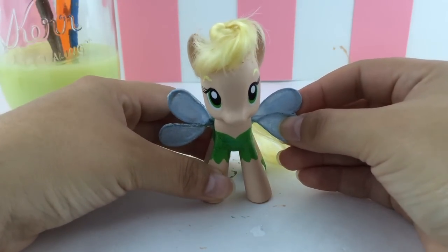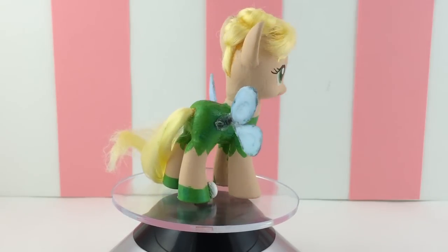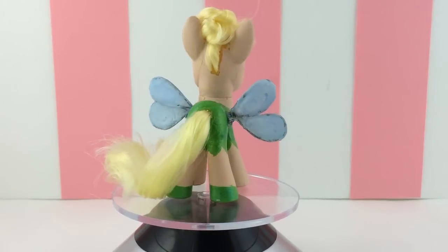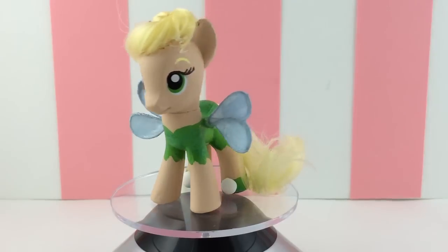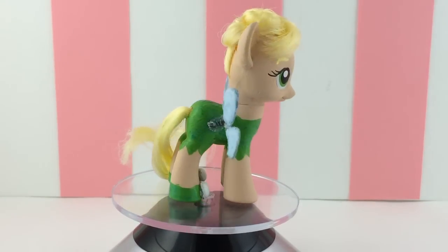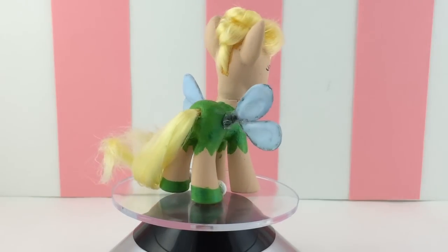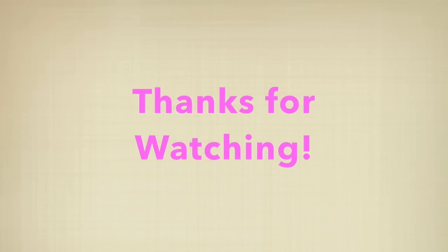She is all done — let's take a look! Here is the custom Tinkerbell My Little Pony, Applejack transformed into Tinkerbell. What do you guys think? This was my first attempt at a custom My Little Pony and I think it came out amazing. If you enjoyed this video go ahead and click the like button, leave me suggestions in the comments for what I should do next, and if you haven't already go ahead and click that subscribe button — thanks for watching!